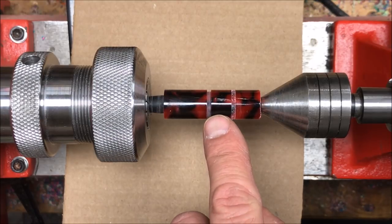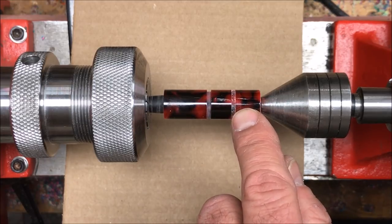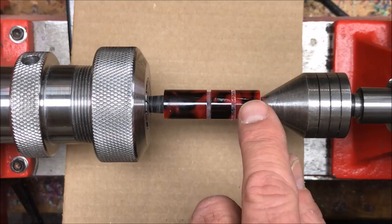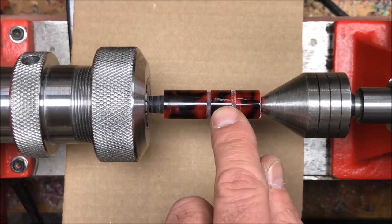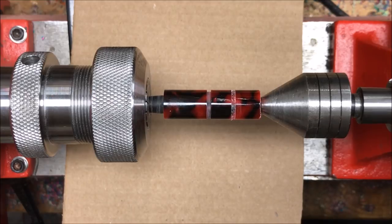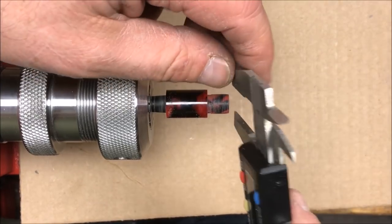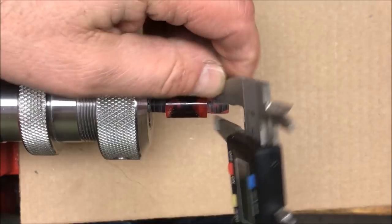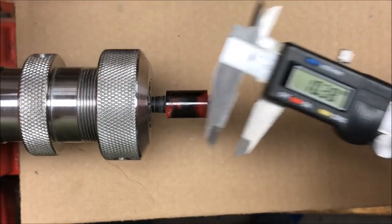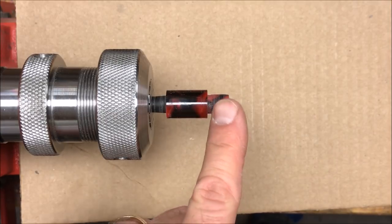Using my parting tool I marked my section — this will be the grip portion, this will be the threaded tenon, and this is excess that gets parted off. I'm going to take this tenon section down to 10 millimeters, leaving the excess on for support so I can use my 60-degree live center. Once it's at 10 millimeters we'll part it off and thread the shoulder. I got the tenon to the proper diameter, cut a little relief on the back, and cut off the excess. Measuring out on the end we're at about 10.37mm and at the back of the tenon about 10.38mm — I'm really happy with that. We're now going to get an M10-1 die and cut some threads on this shoulder.